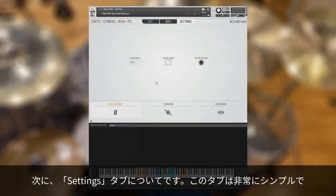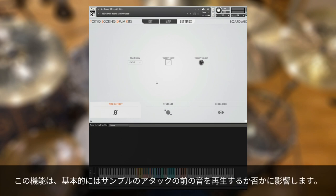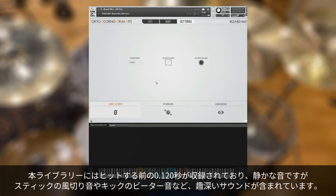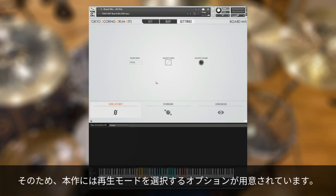Moving on, let's check the Settings tab. This one is pretty simple for the most part, but at the bottom you'll notice we have three playback modes: Zero Latency, Standard, and Look Ahead. These all affect how much pre-attack sound you hear in the samples. When we edited the library, we left in up to 120 milliseconds before each hit — each transient. And even though it's quiet, there's a lot of detail in that 120 milliseconds, like the sound of the drumstick rushing through the air or the kick beater. As far as I know, most libraries don't include this because it adds latency and delays playback, which is why you have the option to choose your playback mode here.